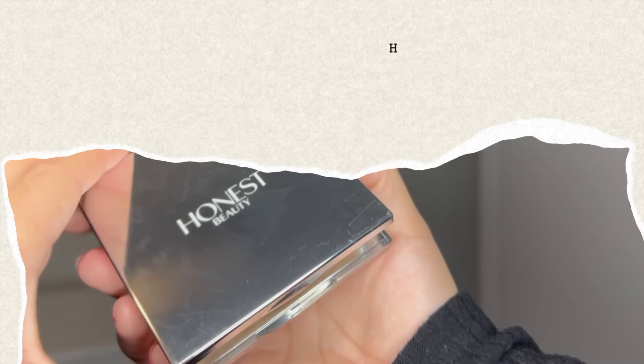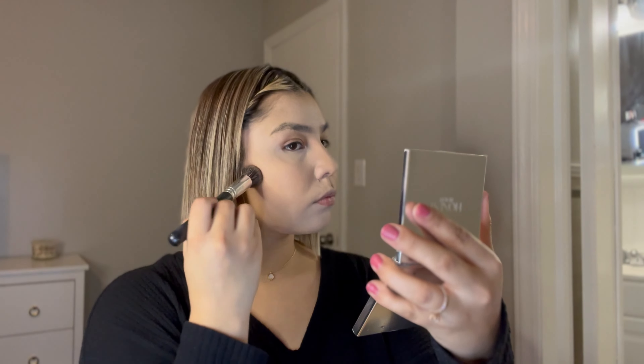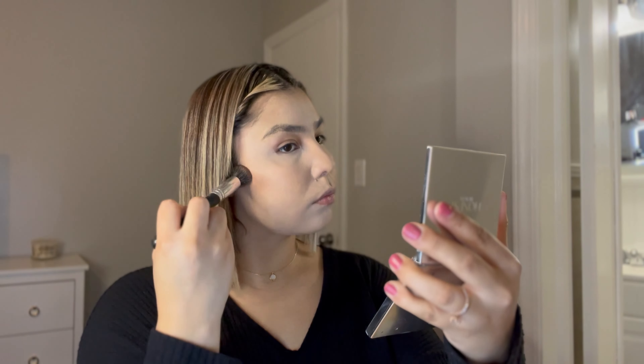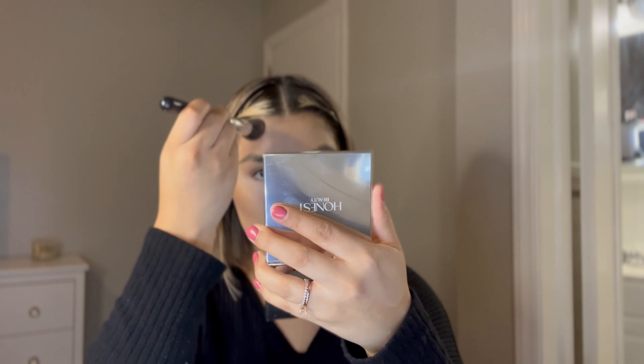Once all is blended, I'm going to go in with the Honest Beauty Sculpted Medium Contour Kit. This thing is amazing when it comes down to actually sculpting your face — I absolutely love it. If you see my chipmunk cheeks, they're going to be gone in a second. I'm going to look like the most snatched person ever by the end of this video.